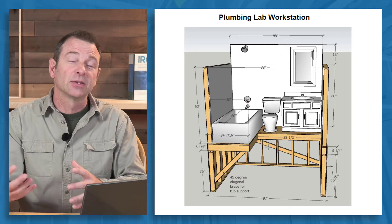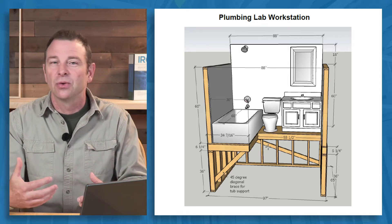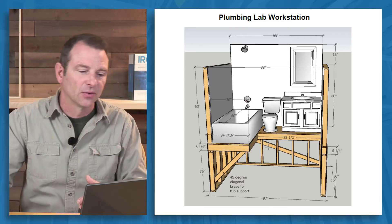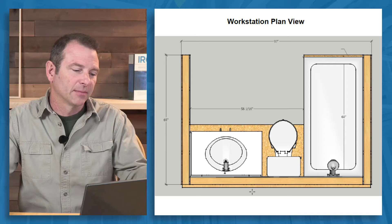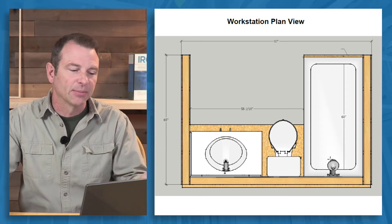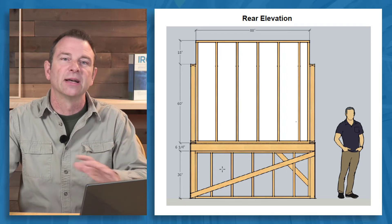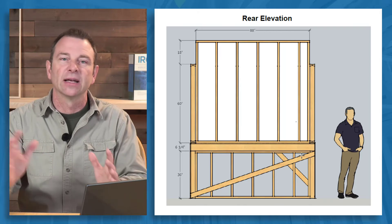That is so that students have better light underneath and easier access, so you can have more than one student engaged in this and not just one person that's crawled under the whole thing. The underside was open — we did not enclose this underside.